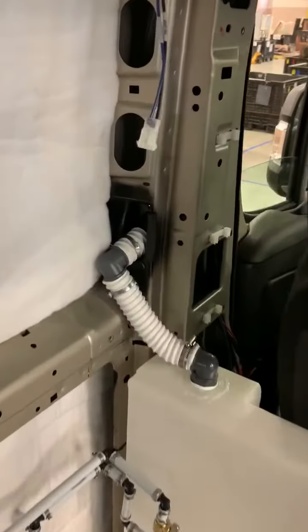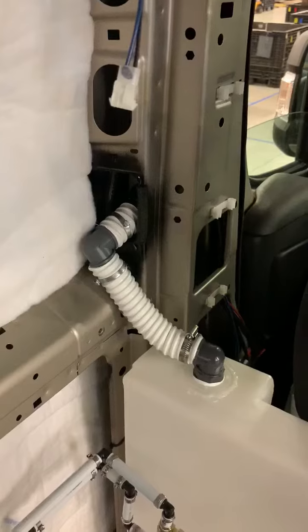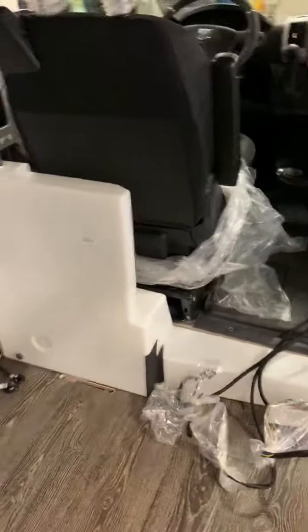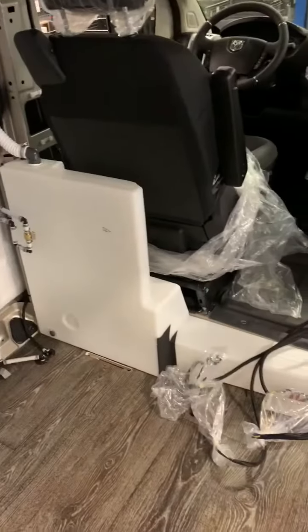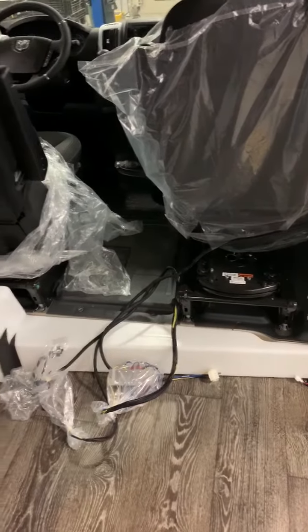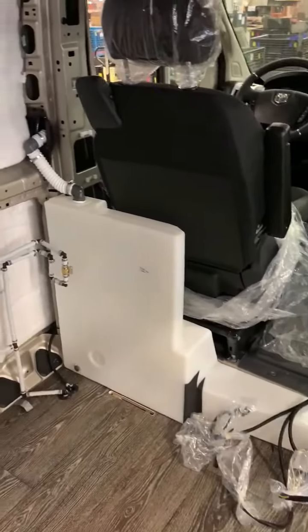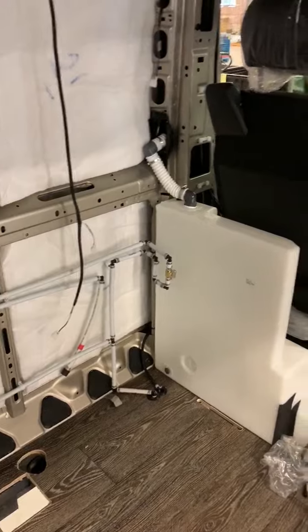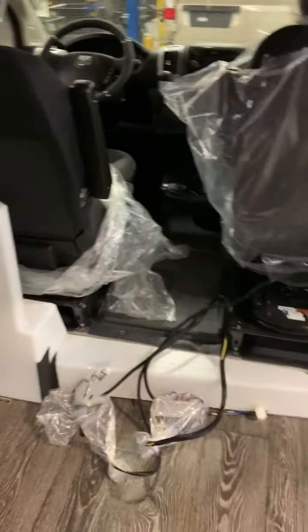You can see right there that's the gravity fill and hose that's been installed, which goes into a fresh water tank as well. We try to get as much fresh water as we can for all of our owners while not using up too much of the van space, which we know is precious. That's a cool feature that you don't always get to see.